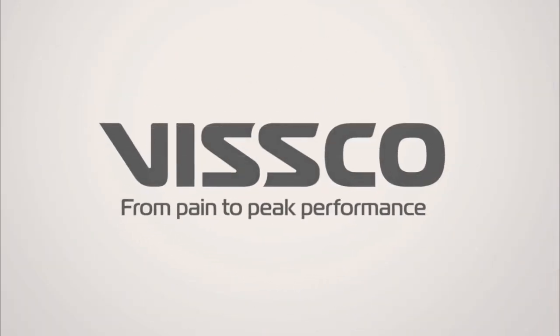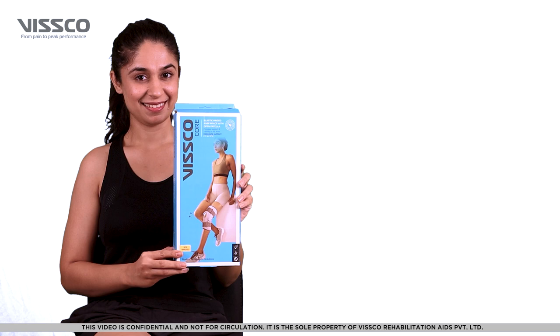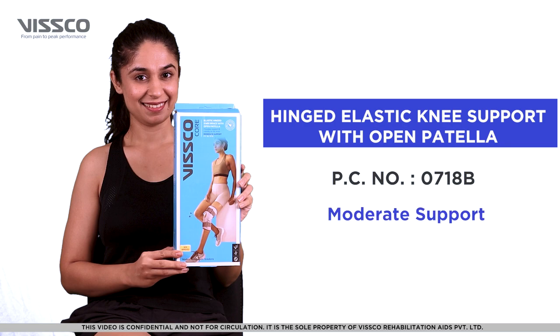Hi there, greetings from VSCO. Let us now see how to wear the VSCO hinge elastic knee brace, product code 0718B.